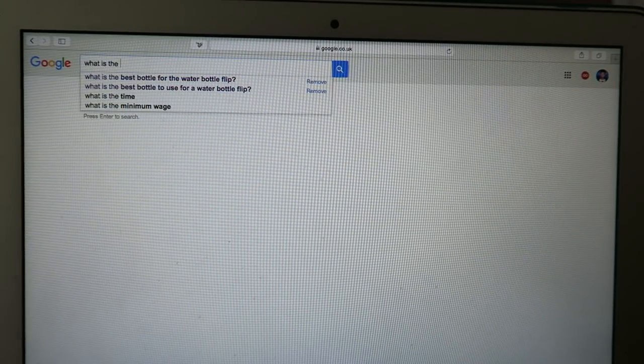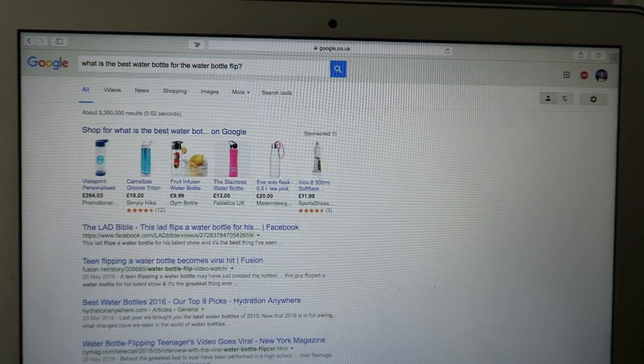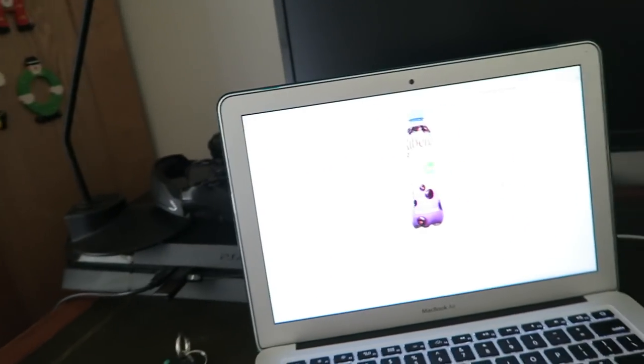So I researched for hours on end to look for the best water bottle to use for the challenge, and it wasn't exactly a water bottle, but I found it. I've done it. The Ibina bottle is the one, and of course there was only one place you could go to pick up your Ibina.